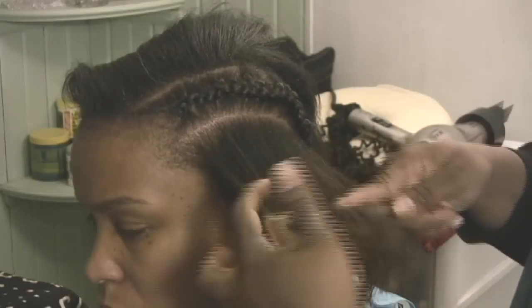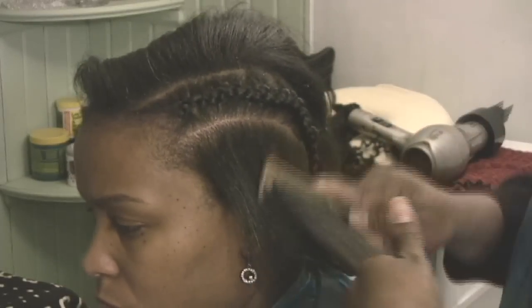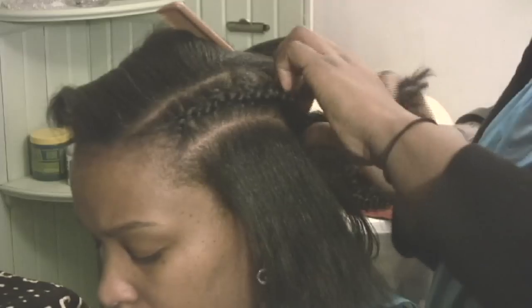Once the braid is completely out, it is important to comb through the hair to make sure that you left no kinks and that the braid has been completely taken out. You repeat this step with each individual braid.